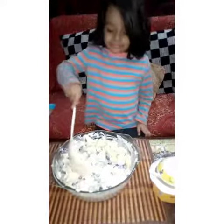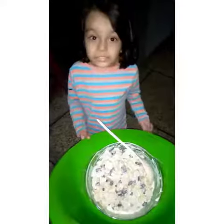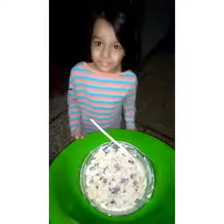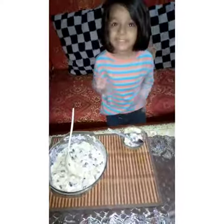Again, that's it. Put this cream chaat in the freezer's middle. Our cream chaat is ready to taste it.